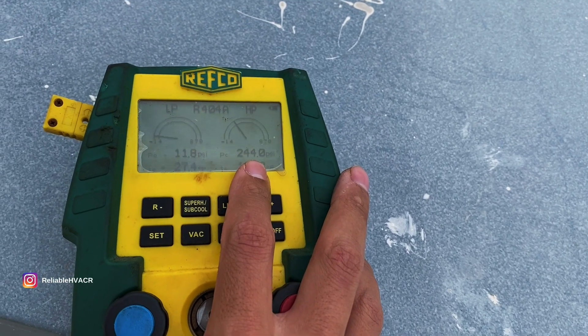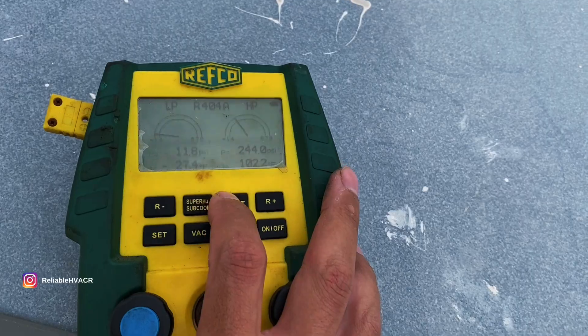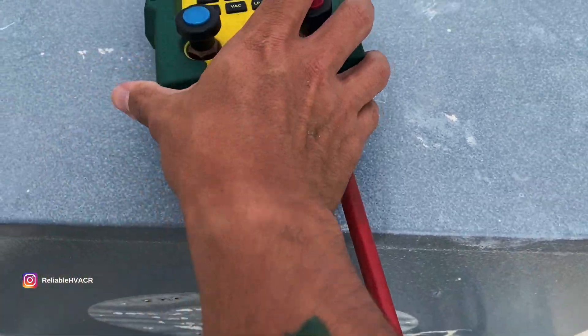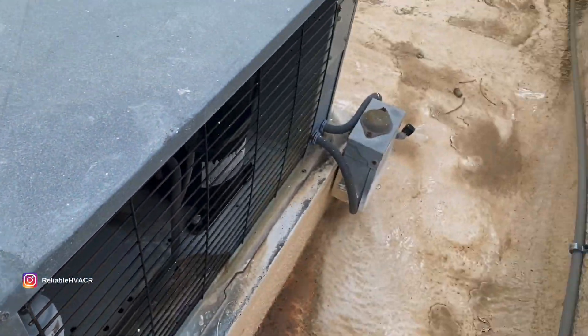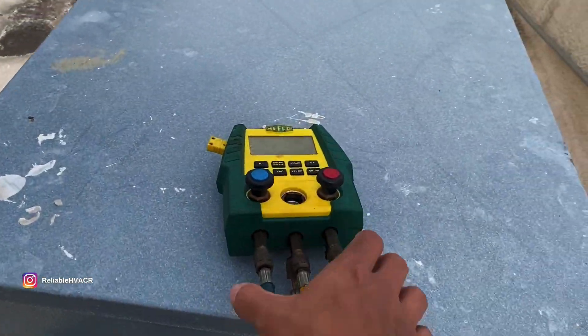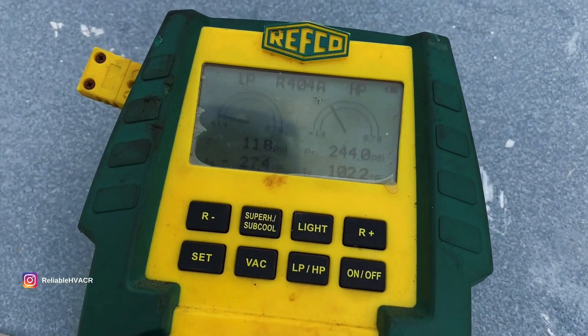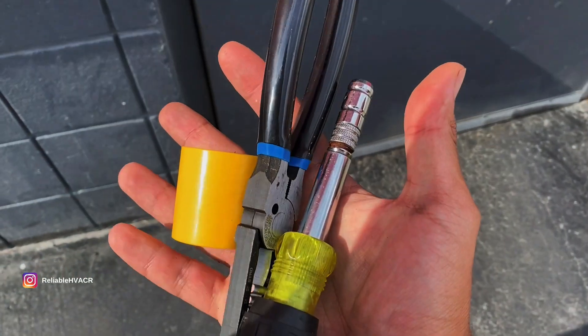He said he had about 8 to 11 PSI right now. The power is on, so let's go put a magnet on there and see what this thing does. Let's go see if we can turn it on with this magnet.